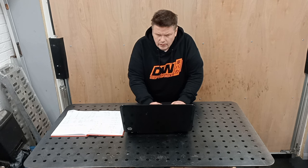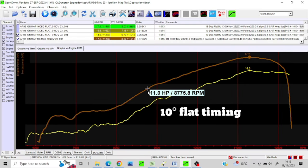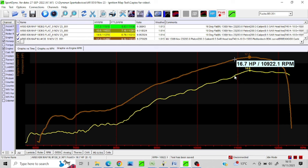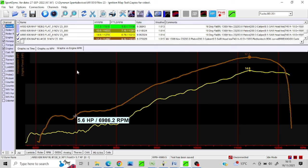So I then programmed in that 10 degrees. I didn't do many runs at 10 degrees flat because it did not want to — it was sputtering and coughing. If you look at the temperature as well, the EGT was through the roof. Yeah, that wasn't very good.